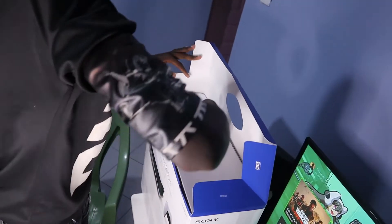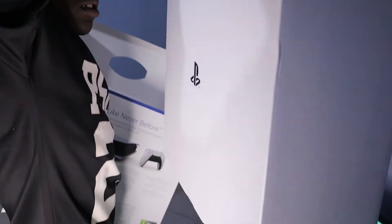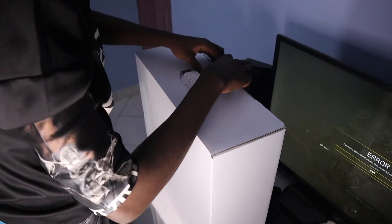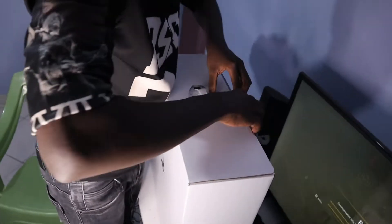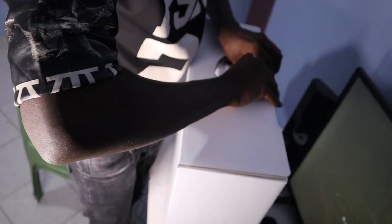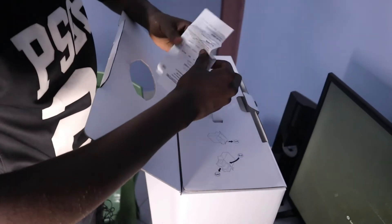Let's start with the smaller box and pull that out. There's the PlayStation logo — let's put that aside. This is very tight packaging. Here's the receipt for the PlayStation.